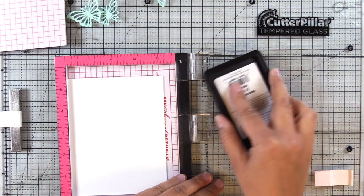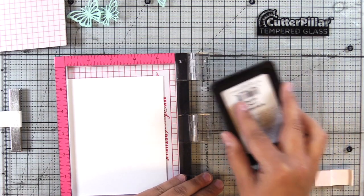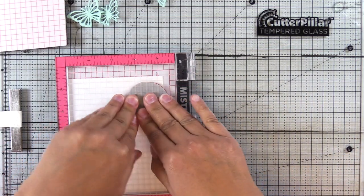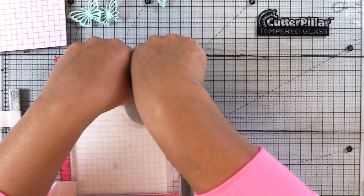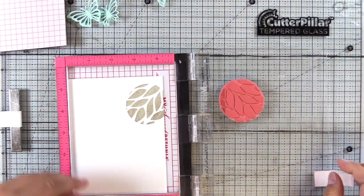I'm going to use the Simon Says Stamp Stone ink. One thing about red rubber stamps is they stamp so cleanly, whether you're using a Misti or a stamp block. For the all-over background pattern that I'll do for the next card, I am going to use a stamp block — I just find it's easier to do an all-over background that way.